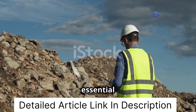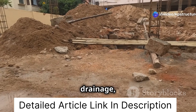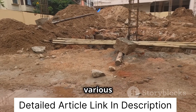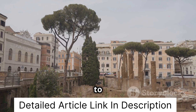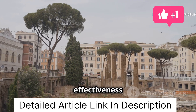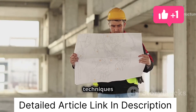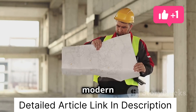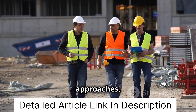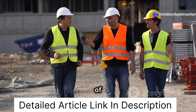Rubble soiling remains an essential technique in civil engineering. Its ability to strengthen foundations, improve drainage, and provide a cost-effective solution makes it a valuable asset in various construction projects. From ancient structures to modern buildings, rubble soiling has proven its durability and effectiveness over time. As we move forward, it is crucial to continue incorporating traditional techniques like rubble soiling into modern construction practices. By combining time-tested methods with innovative approaches, we can ensure the stability, longevity, and sustainability of our built environment.